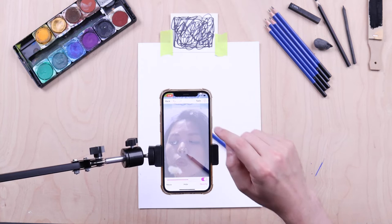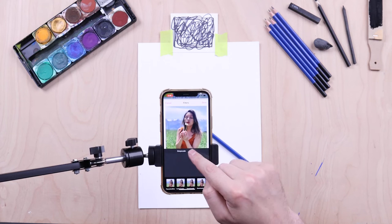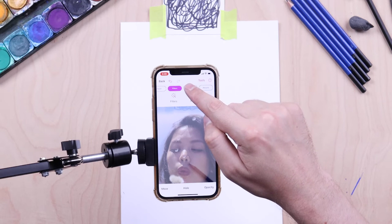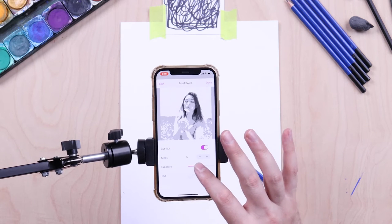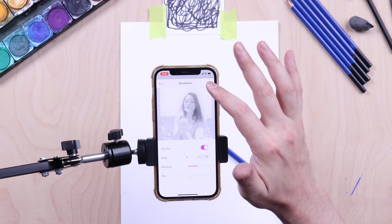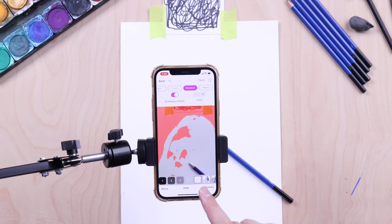To apply image filters, press Tools, then slide the menu all the way over to Filters, then press Filters. From here you can change your image to grayscale, add posterization, or add blur. Next to Filters is the Breakdown tool, which lets you break down your image into layers or steps by color value. For experienced artists it helps analyze the notan, structure, and composition; for beginners it turns any image into a draw-by-numbers tutorial.